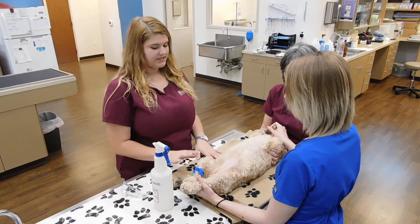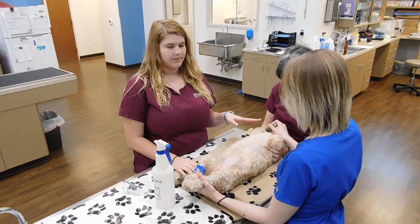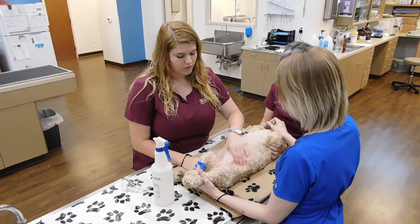Our patient is already in dorsal recumbency. One assistant is holding off the hind feet and the other assistant is controlling the head and holding off the forelimbs.